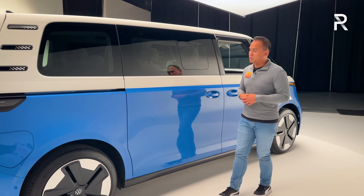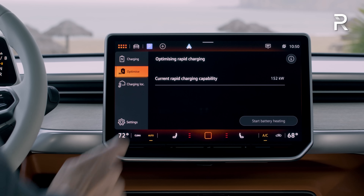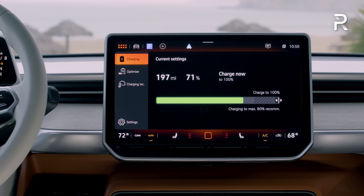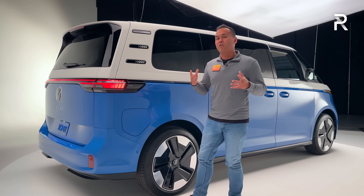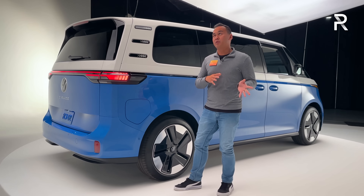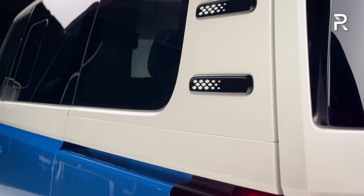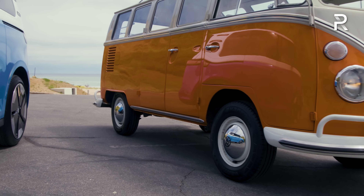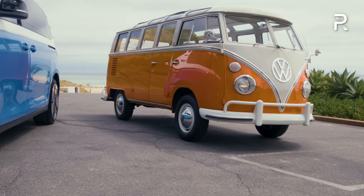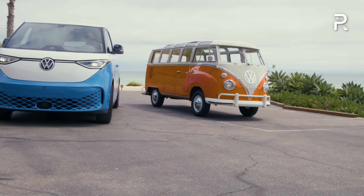Moving over to the back, you can see the charge port door. This vehicle will accept a maximum of 200 kilowatts on a DC fast charger, allowing you to go from 5 to 80 percent in about 30 minutes. These little design elements here pay homage to the original T2 bus, designed to look like a rear air vent with a unique diamond texture — not functional since there's no engine back here.